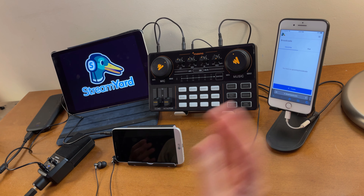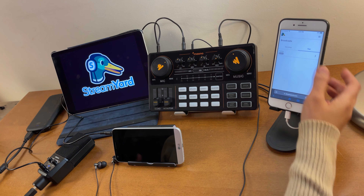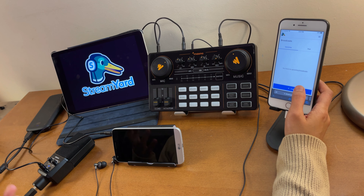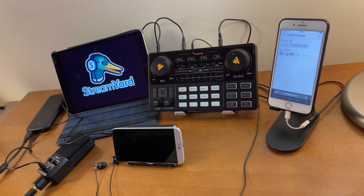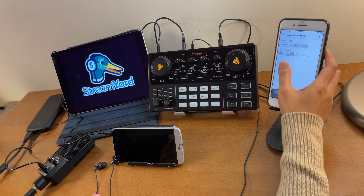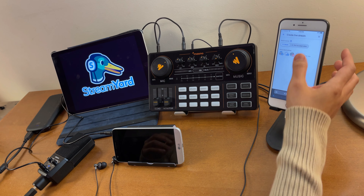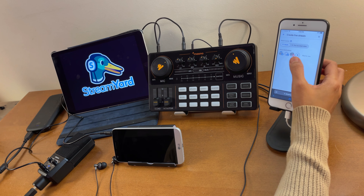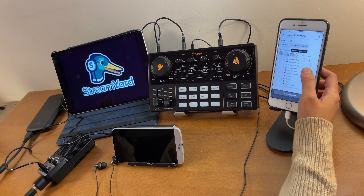After you log in to your account, you'll see upcoming scheduled broadcasts and past recordings. To create a new one, select 'Create,' then 'Live Stream.' It will ask you to select a destination - Facebook, YouTube, Twitch, LinkedIn, and more. To add a destination, just click the plus sign and you'll have those options.